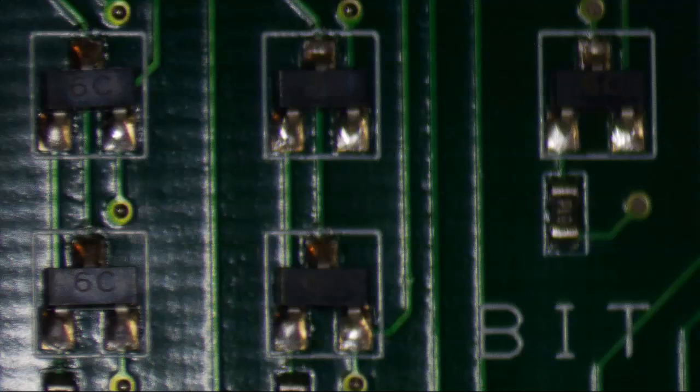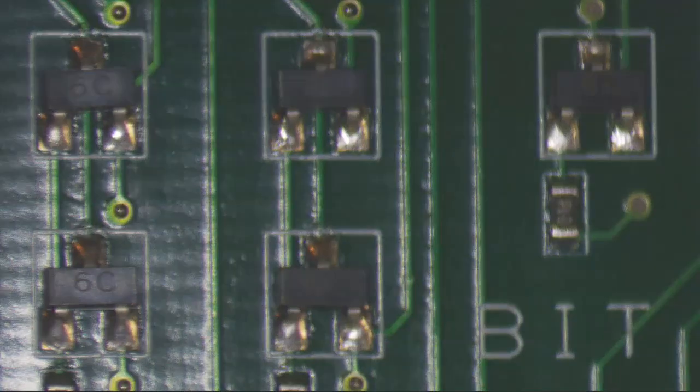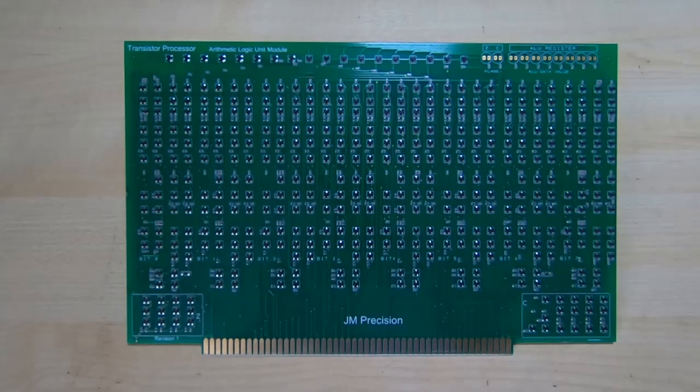One thing you'll notice if you look carefully at the microscope images is that the silkscreen is not exactly in line with the centre of the components. That's what I meant about not using the silkscreen as alignment points for the pick and place machine. There is a small offset visible on this board, which is fairly typical. It's always best to put your markers on the copper layer of the side you intend to align the machine with.